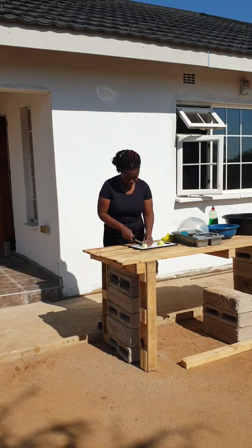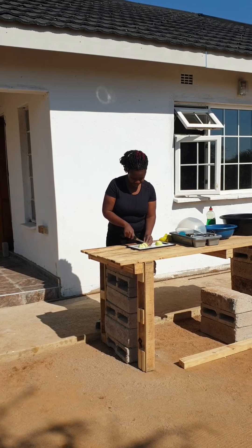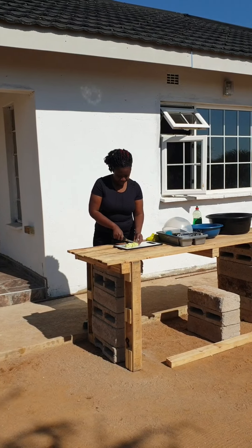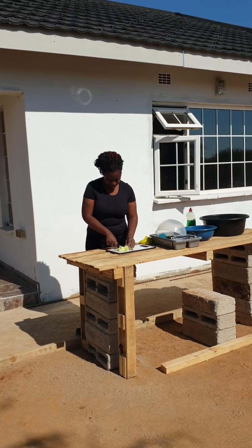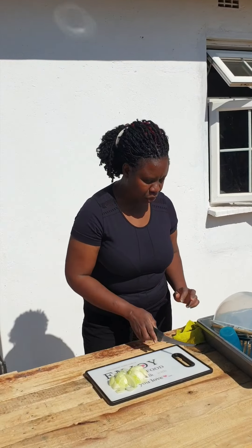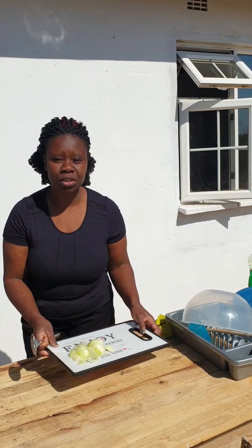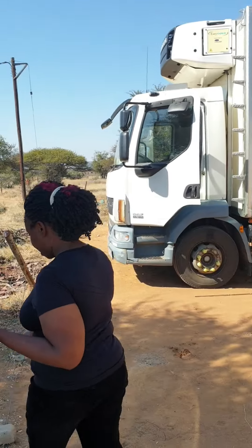This is what I'm doing today, this is what I'm cooking, and I'm cooking outside on firewood. That's how some of us do it here in Botswana. I'm going to show you how to cook the traditional way — you can come with me and see.